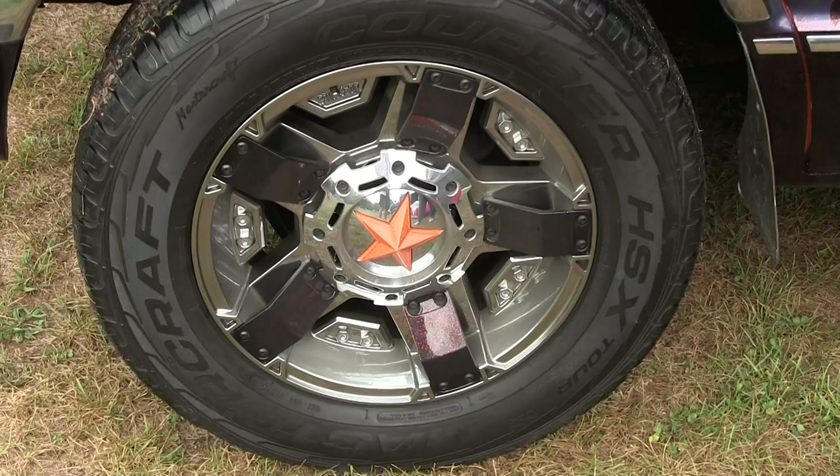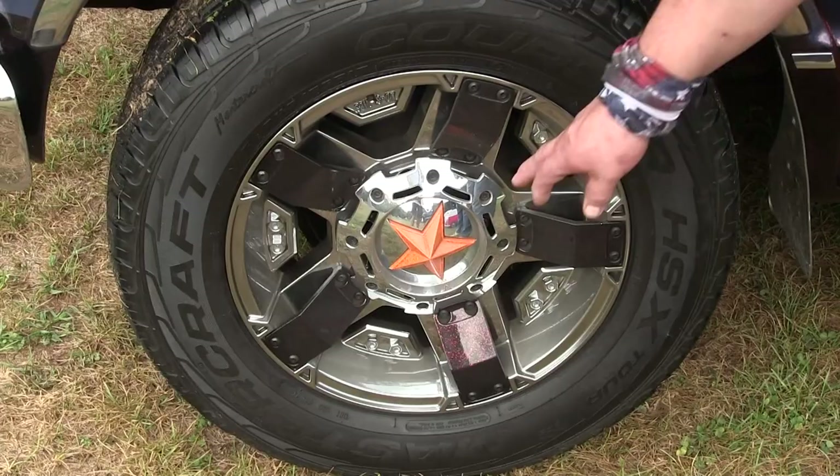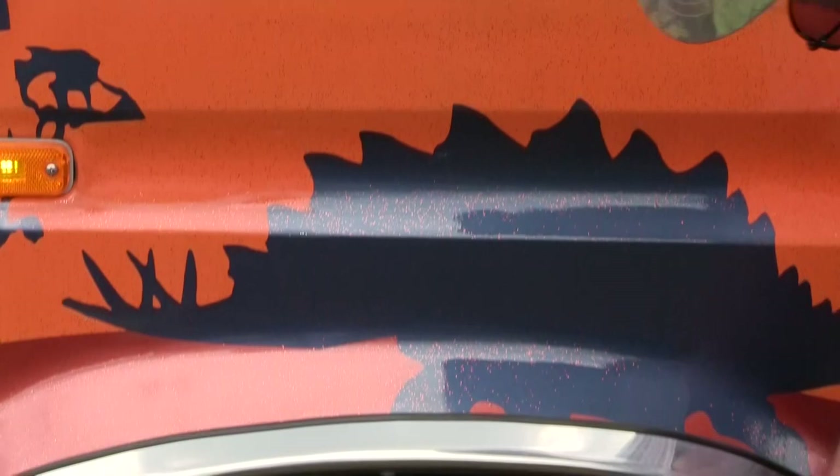They're XD rims. They're brand new. I actually have the star in the center painted the identical same color as the orange, and then the other pieces here match the bottom of the van. It's got a lot of metallic in it.